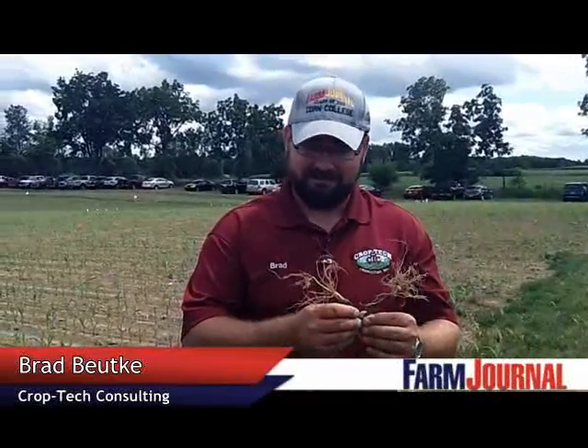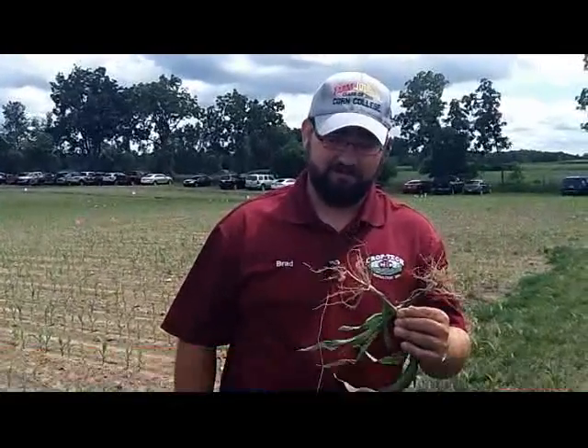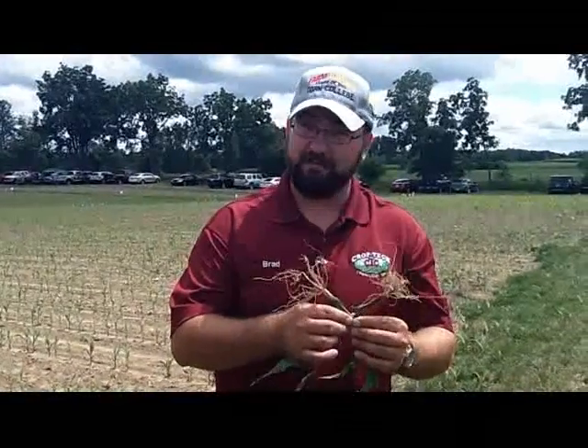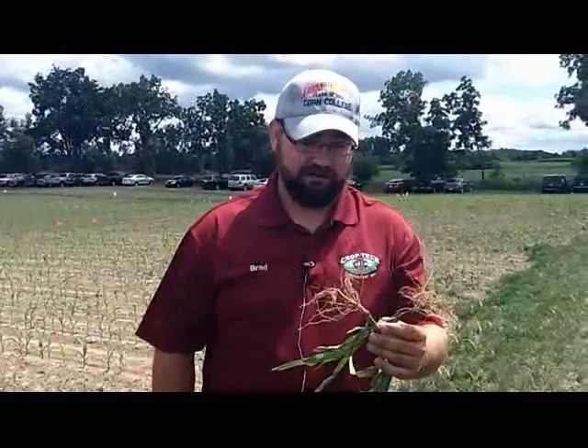I'm Brad Budke with Crop Tech Consulting in Illinois. I'm up here at Michigan at Missy's facility and today we're hosting one of the infield breakouts. In the infield corn diagnostics we're going to look at a couple different things in some late planted corn as well as some more mature early planted corn.